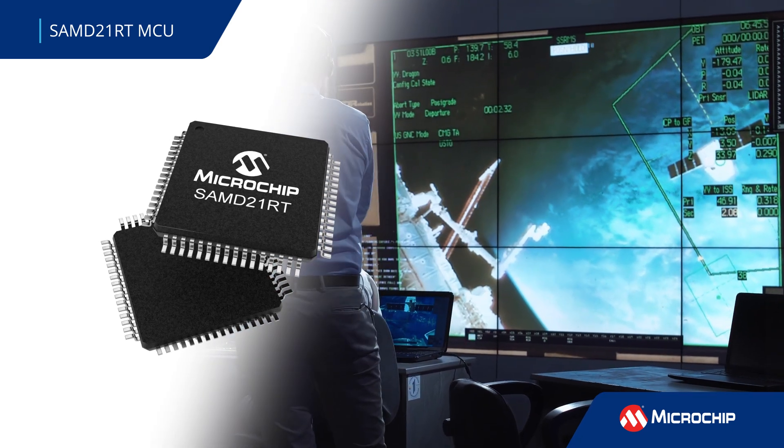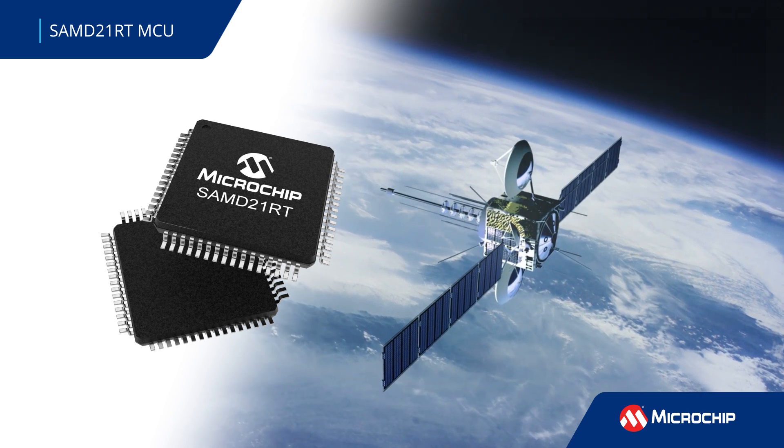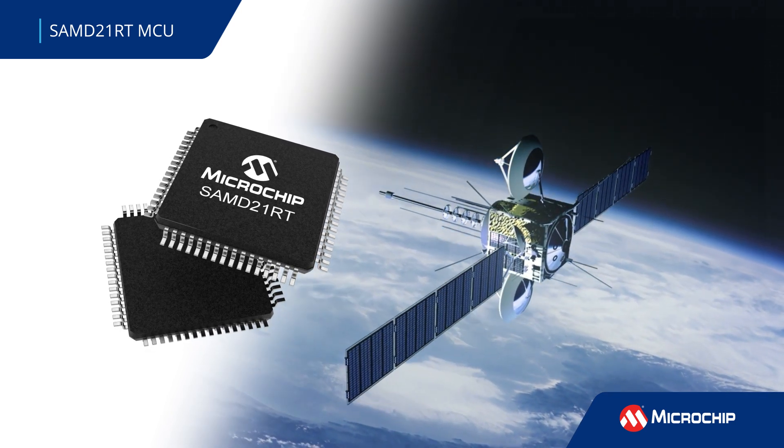It features advanced analog peripherals that handle onboard computing, instrumentation, sensor and control systems, and data storage and handling in complex aerospace and defense applications.